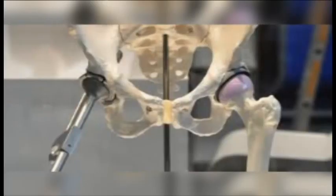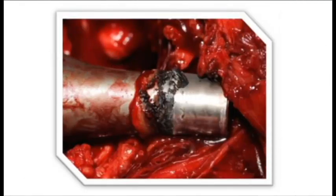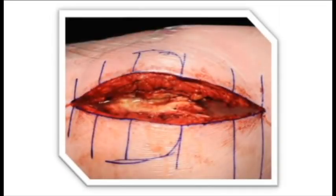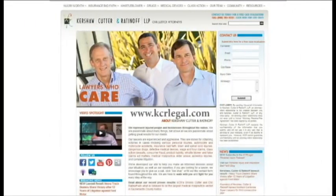The Rejuvenate hip was launched in June of 2008 and recalled in June of 2012. During that time period, it had lots of reported problems — problems that were reported to the FDA about excessive levels of cobalt and chromium being released into the hip joint. On our website, we actually have all of those FDA reports listed, and you can review them to see if your problems are similar to the ones experienced by hundreds of other people.